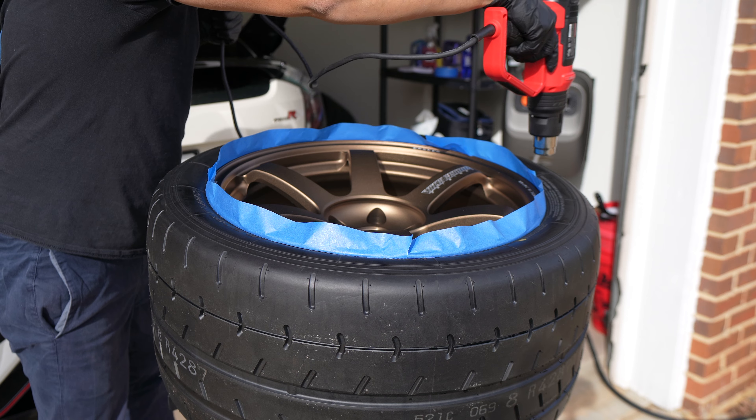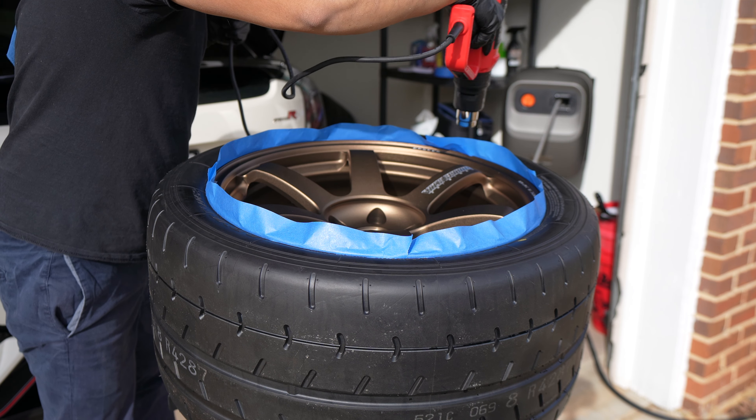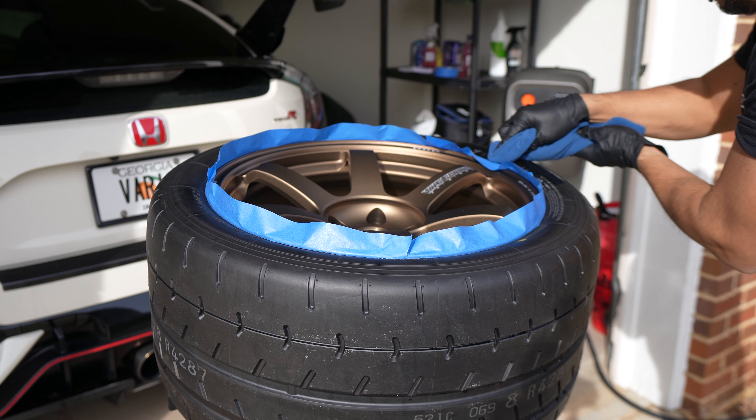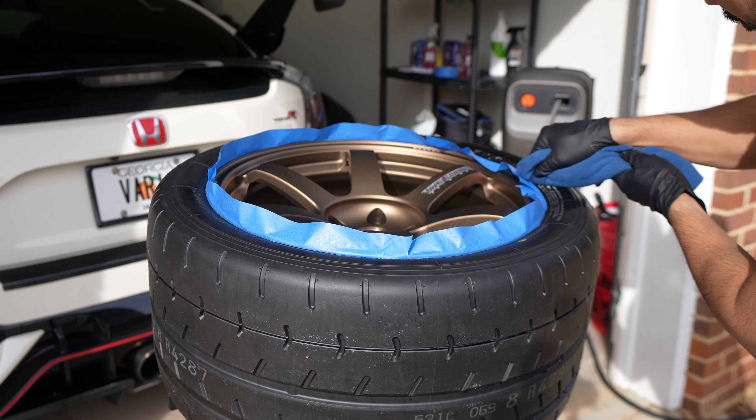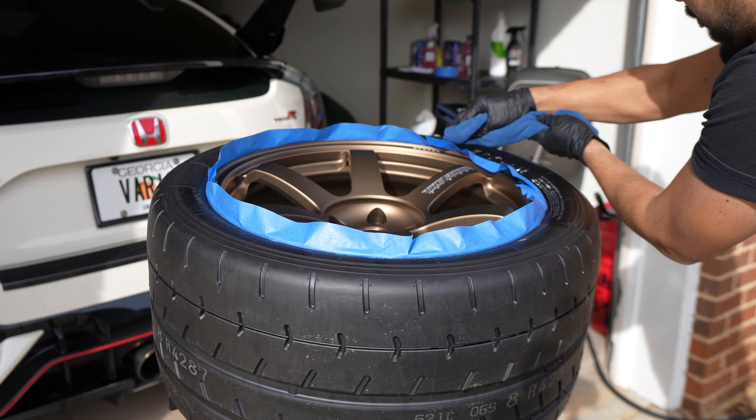If you plan to drive on the coated tires right away, just apply the coating and wait 15 minutes before giving it a quick wipe. But if you want to get the most out of the coating, you want to heat up the tire with a heat gun to open up the pores in the rubber before applying. This ensures that the coating will last as long as possible.